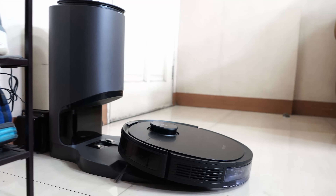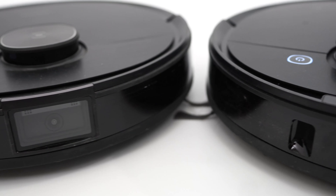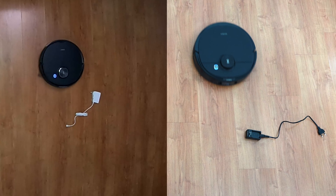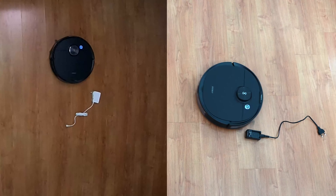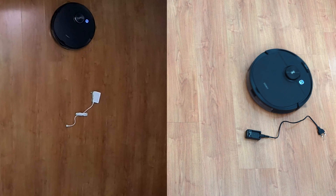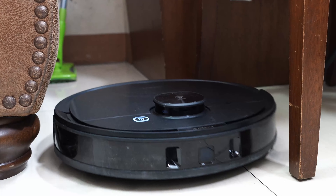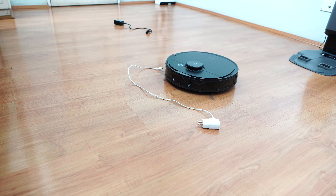I also missed some things in the N8 Pro review which I'll address in this video. The T8 AIVI and the N8 Pro have obstacle avoidance sensors up front, enabling both to evade objects better than a robot vacuum without it. One difference is that the T8 AIVI model utilizes a single-lens camera while the N8 Pro uses three laser sensors — the question being which of these two is better at avoiding objects.